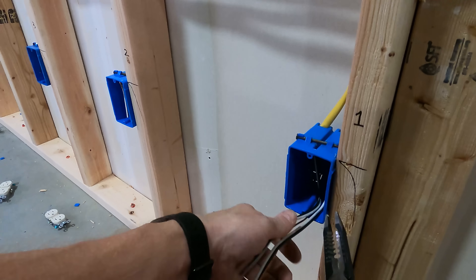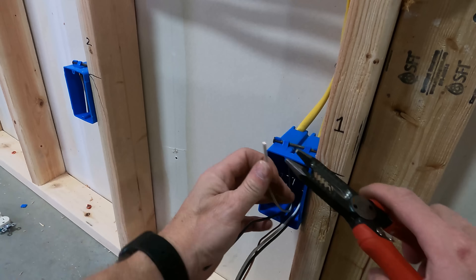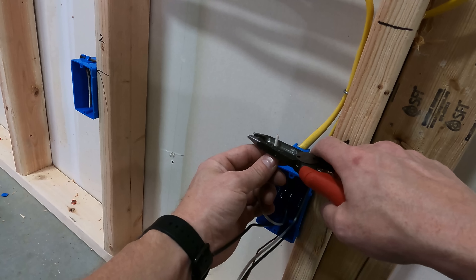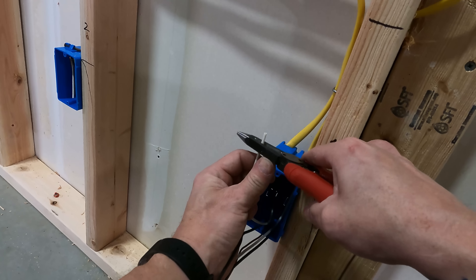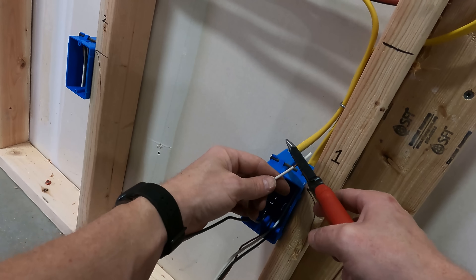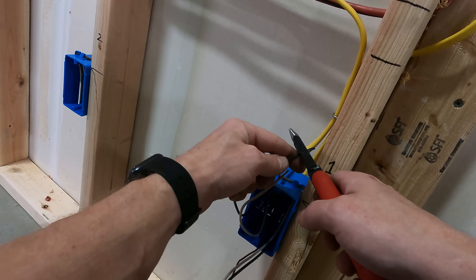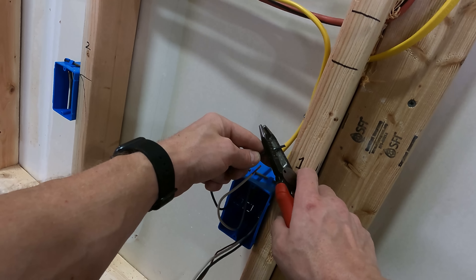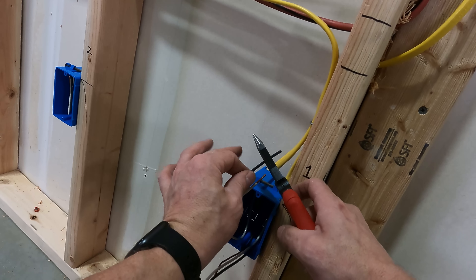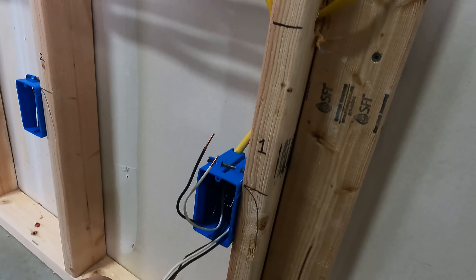When you strip, one thing to think about is that the insulation around these conductors is stuck really well to it. If you try to just cut and pull it off at ninety degrees, it'll come off but you're going to have a harder time. What I've found over the years is if instead of going straight on, you kick the tool back a little bit at an angle and then strip — then all you have to do is turn the tool and it already pops the wire off. It just comes off so much easier. That's just a method I use.